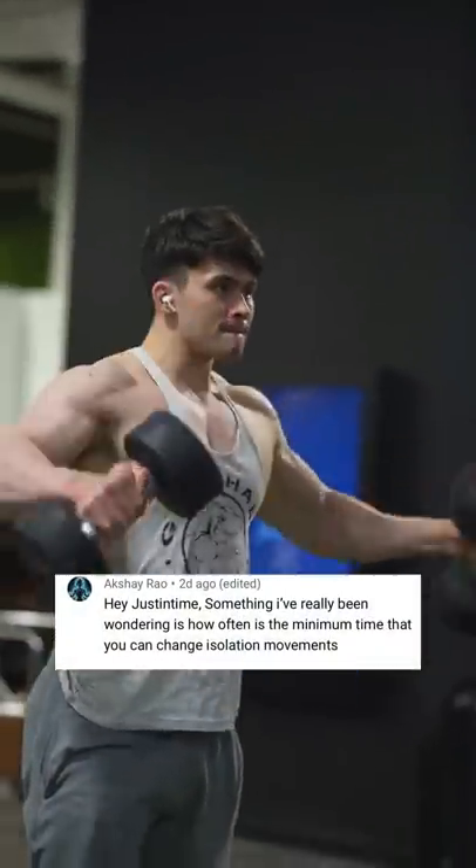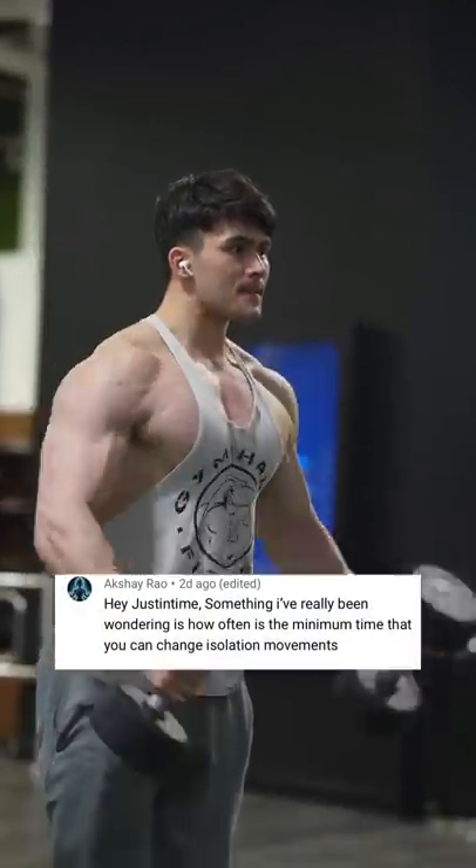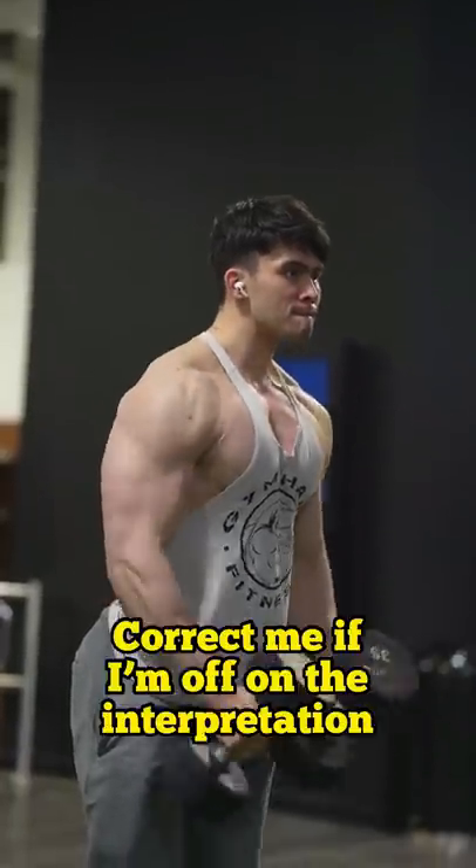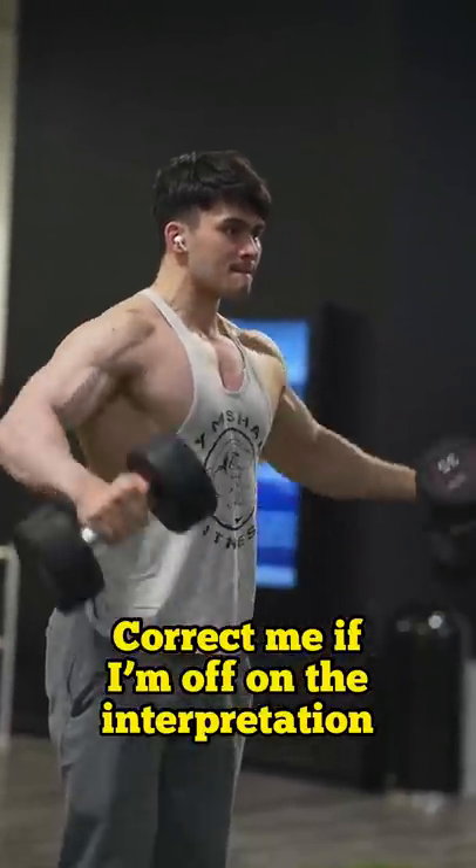Hey Justin, something I've really been wondering is how often — what's the minimum time that you can change isolation movements? So I interpret this question as: how much time do you need to dedicate to a specific movement to see progress?